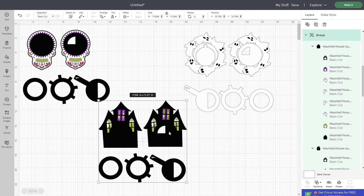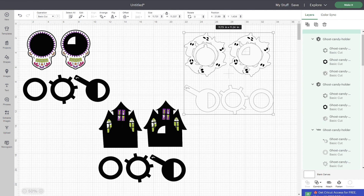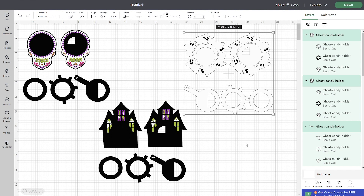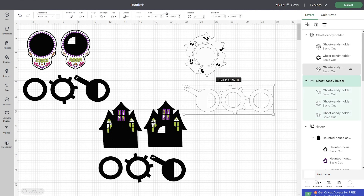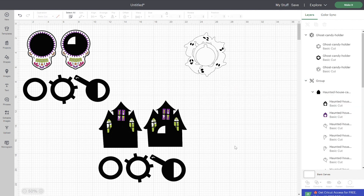We have our Sugar Skulls, our Ghosts, and our Haunted House. These files are ready and you don't need to modify them, but there are a few things you may want to do. If you just want to make one of the versions — like just the perforated back or the one with the closing mechanism — then you will need to delete some layers. To do that, you need to ungroup these first. For the perforated back version, just keep this one group and delete the closing mechanism pieces.